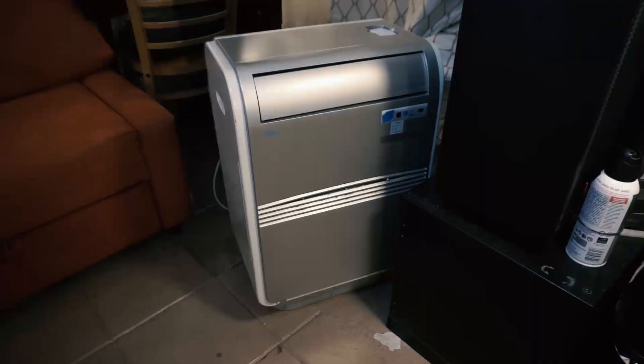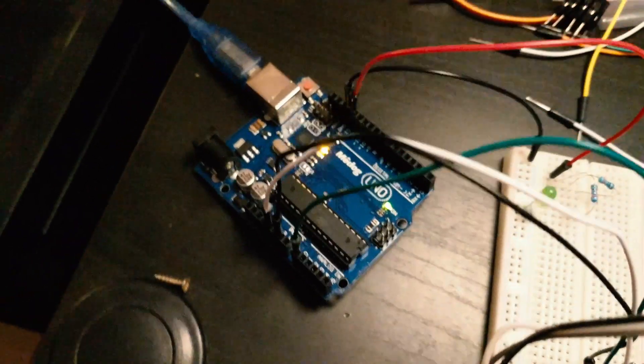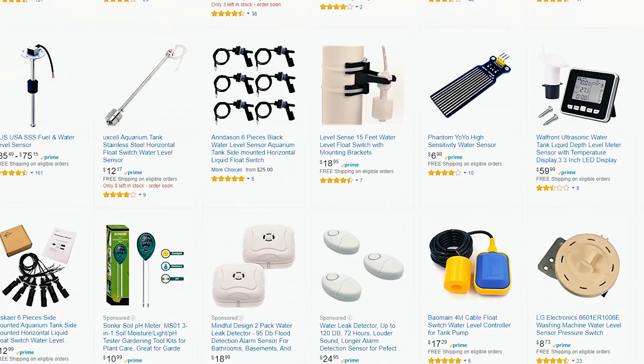The problem with that was that sometimes I would forget, and the bin would overflow. By that time, I had begun playing with Arduinos, so I figured automating the pump would be a fun project to apply what I was learning.